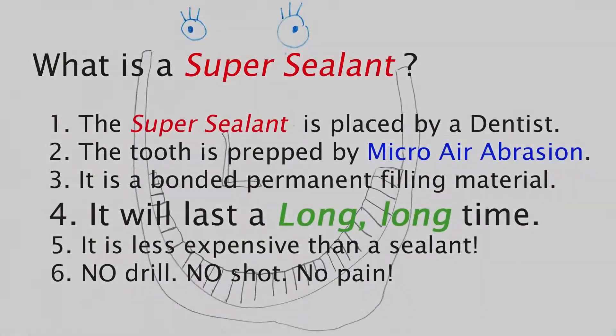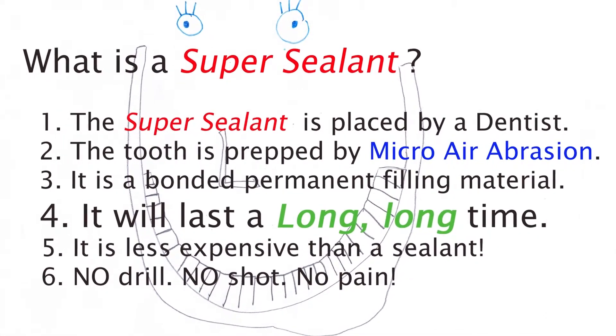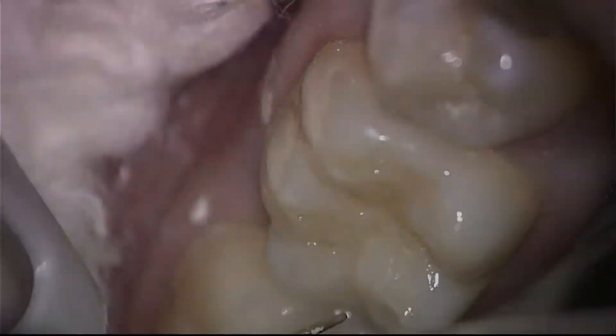After we cure this, we have a virtually bulletproof, permanently seated, long-lasting restoration of the grooves and pits.